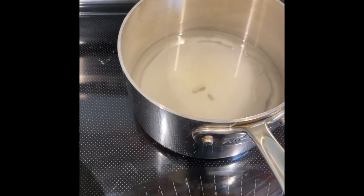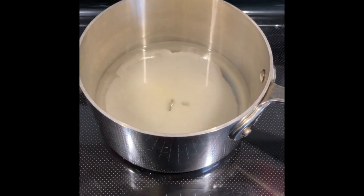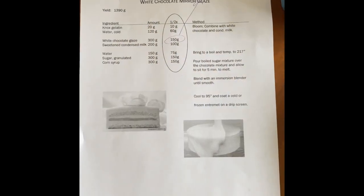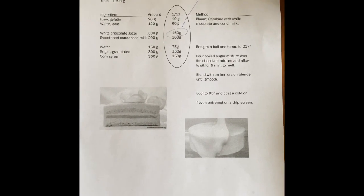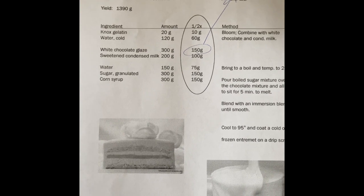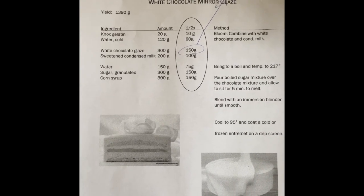We're going to bring this up to a boil and temp it to 217 degrees. This is the recipe for the white chocolate mirror glaze and I've circled the half batch. I'm only going to need half a batch because I don't need the entire batch for the small amount of entremets I'm doing.